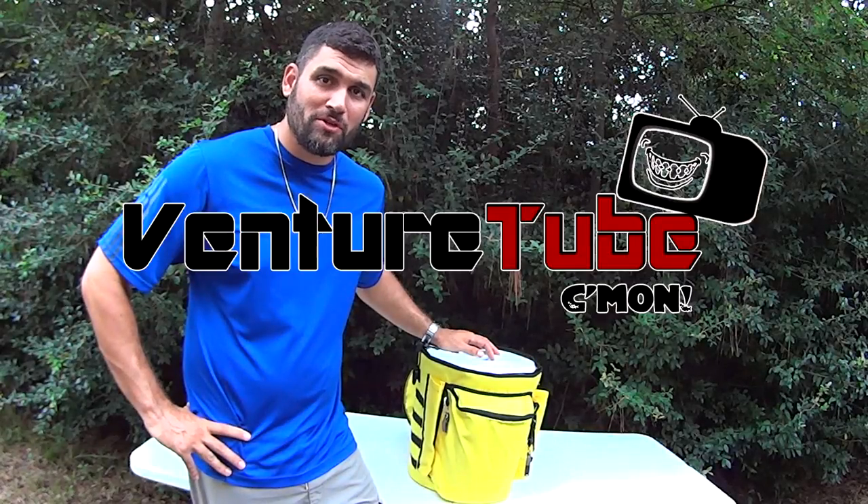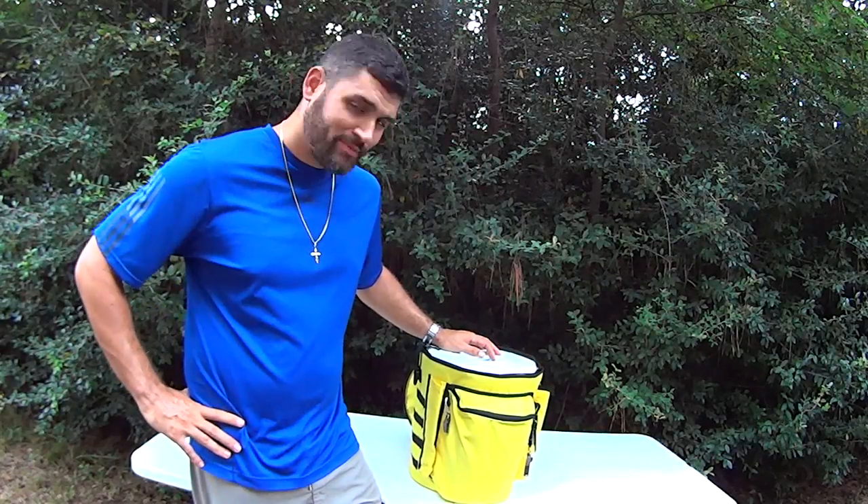Hey, what's up guys, Tony here with Venture2 and this is the Boozy Bucket.